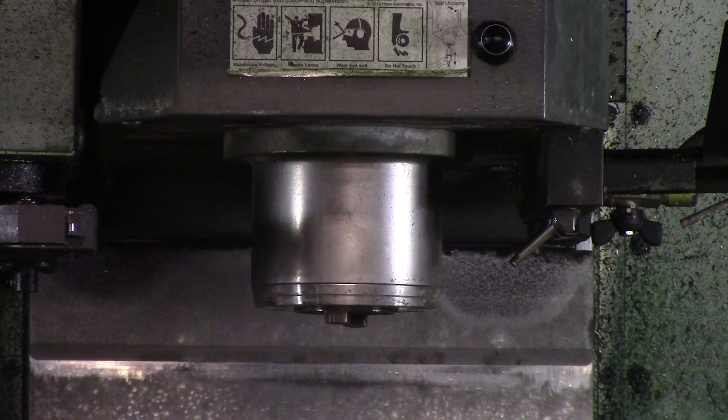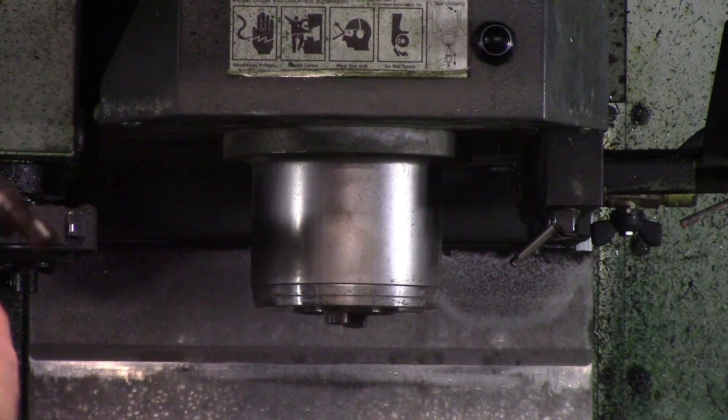Putting a tool into the spindle is very simple, but it could end up costing the company a lot of money if you don't do it right. I'm going to take this tool, which is a one inch insert cutter, and put it into the spindle.